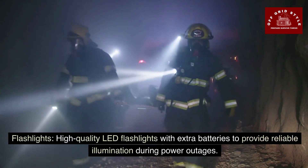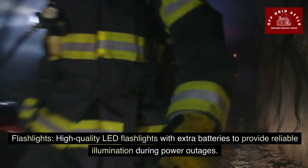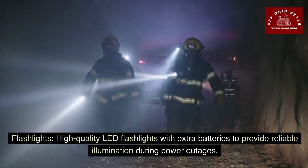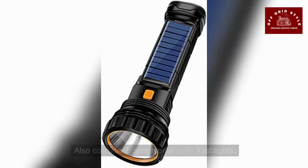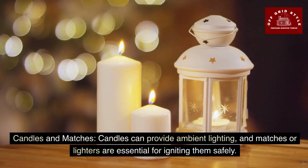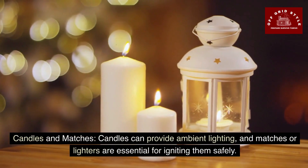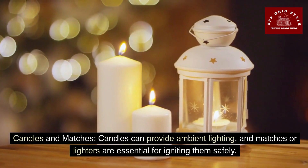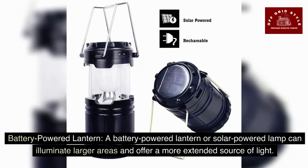High quality LED flashlights — have several of these with extra batteries to provide reliable illumination during power outages. I also definitely recommend you look into buying some solar flashlights. Candles and matches can provide ambient lighting, and matches or lighters are essential for igniting candles safely. A battery-powered lantern or solar-powered lamp can illuminate larger areas and offer a more extended source of light.